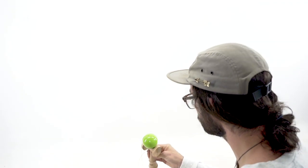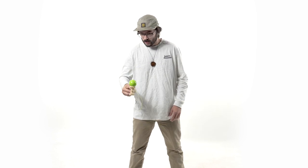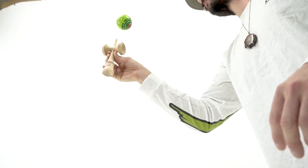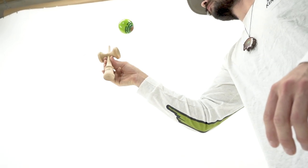What you want to focus on when getting it to the spike: imagine just like you're doing a regular spike — imagine the ball is going to land right on top of your thumb. You come up and just imagine that ball is going to fall right on top of your thumb.